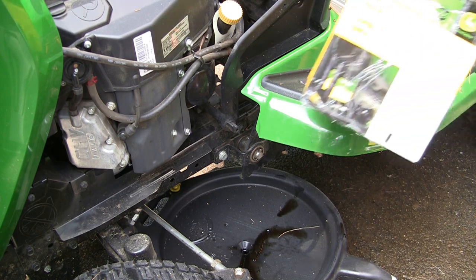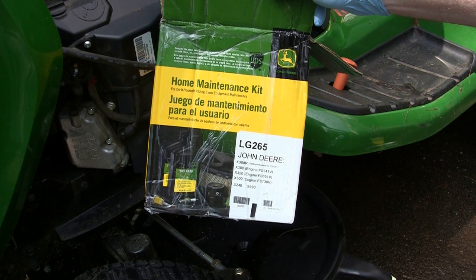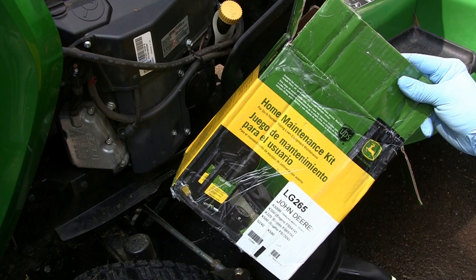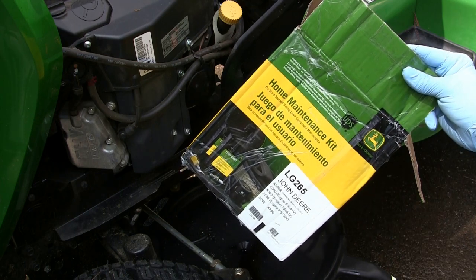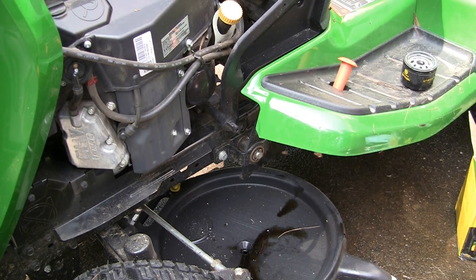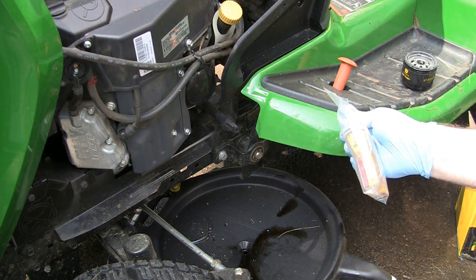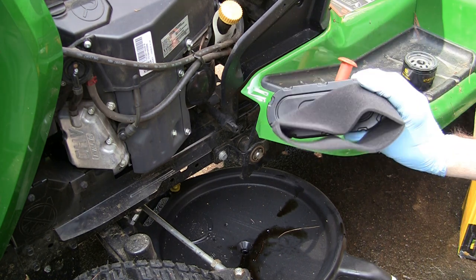I just went ahead and took the easy route and got one of these home maintenance kits, LG 265. Paid about $43 on Amazon for it, and this is for the X590. What you get with that: two quarts of oil — it actually takes a little bit more than that so I might have to add my own — an oil filter, two new plugs, a fuel filter, and the air filter and pre-cleaner.